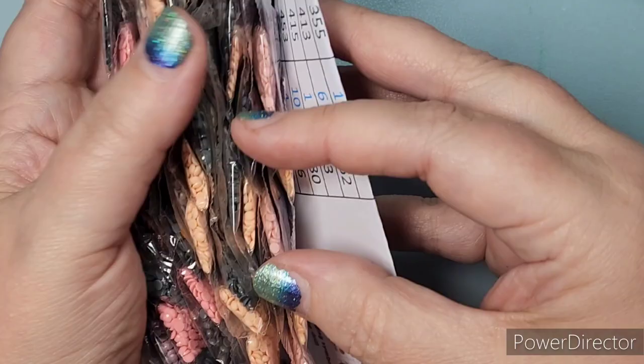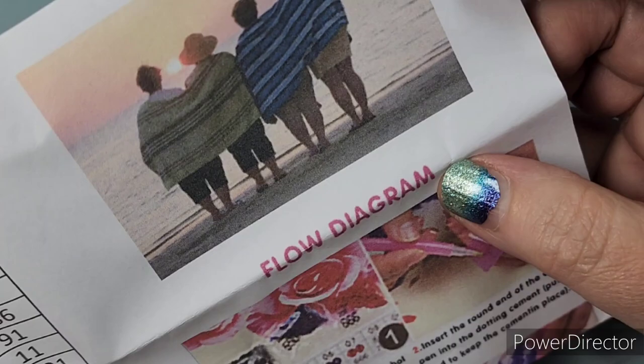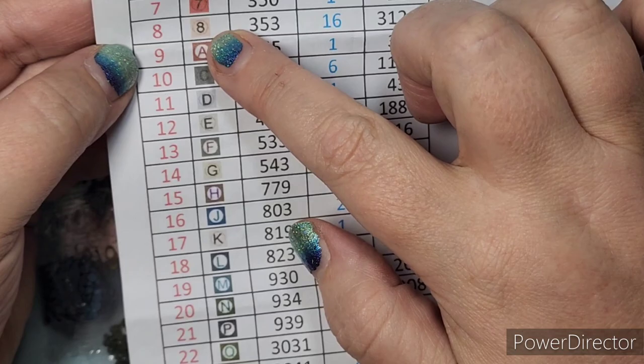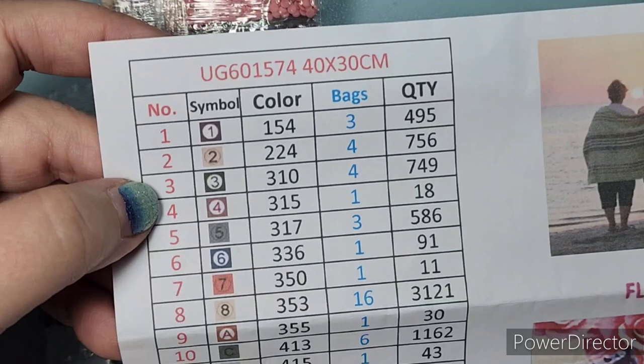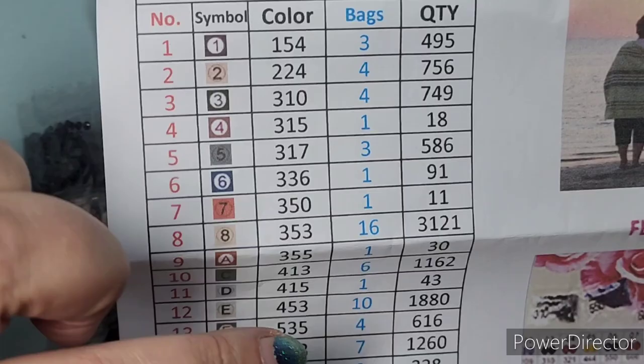So here are all the drills. The picture I gave her resulted in 28 different colors — a lot of similar shades. She uses numbers one through eight and then A through W to label them, and lists the total number of diamonds and how many bags of each color on the chart.